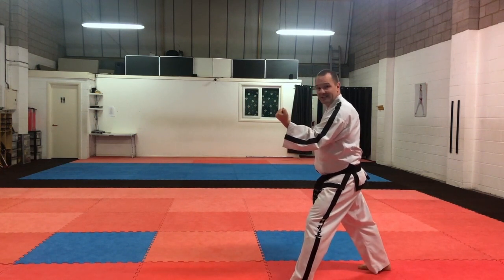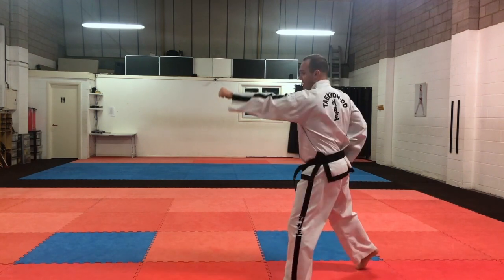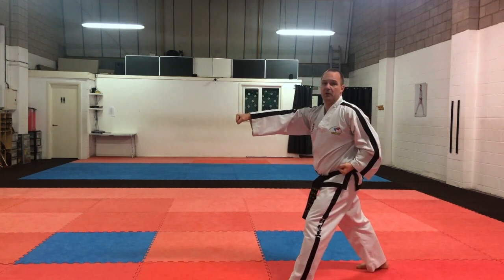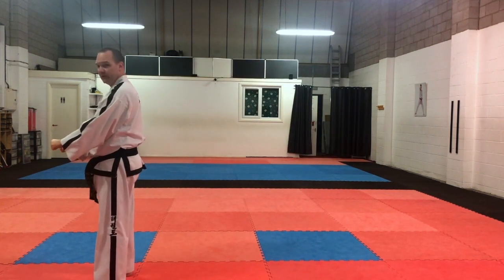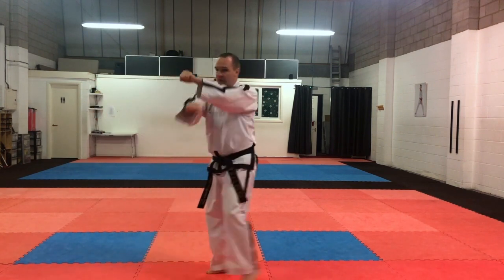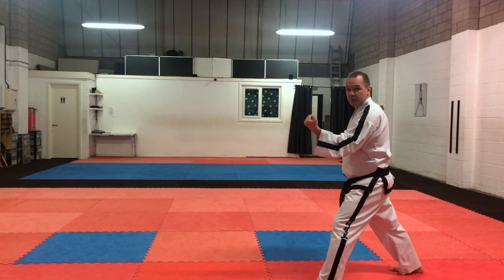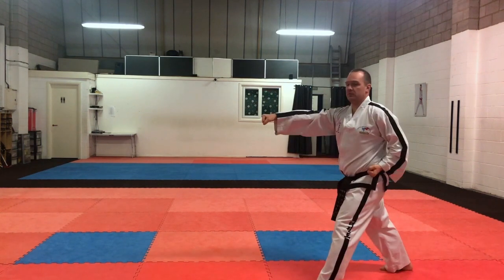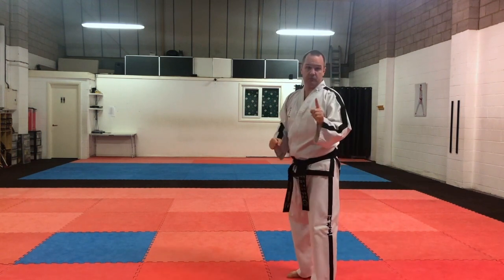And at the end, on the spot without moving, we're going to do reverse punch. So from here, we're going to come up here — reverse punch there. So the defensive routine, from the weight backwards, from here, we do three steps backwards: one, two, three, and then the reverse punch on the spot. Okay, so that's number one.